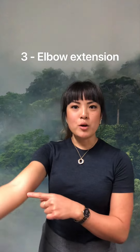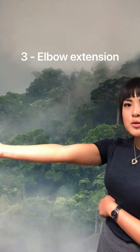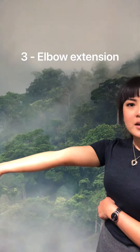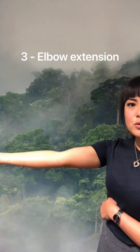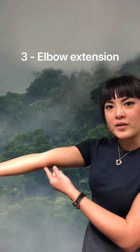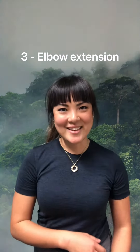The third test is your elbows. When you hold your arms straight, does your elbow stop at that straight line or can it go past it into hyperextension? You're looking for at least 10 degrees past neutral. If you are getting past neutral, then you are hypermobile. Test the other side as well.